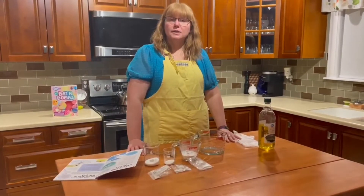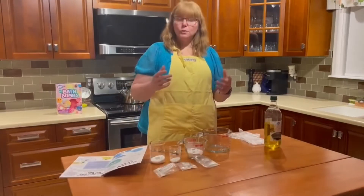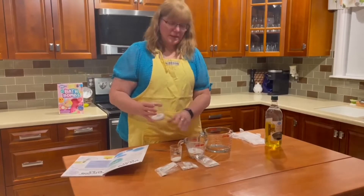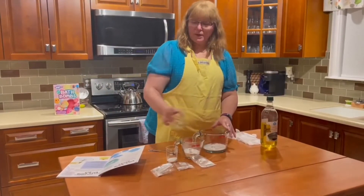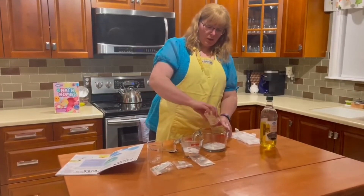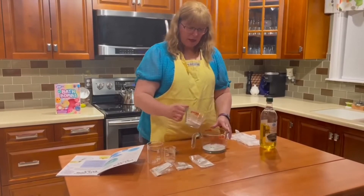We're now ready to start making our bath bombs and we're going to go through the very first step. The first step is to take all of these ingredients — mix A, B, and C — and put them together and blend them. First is the citric acid, followed by the potassium chloride, and then we're going to add our baking soda.